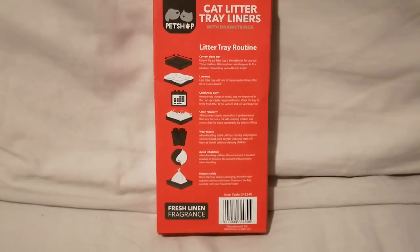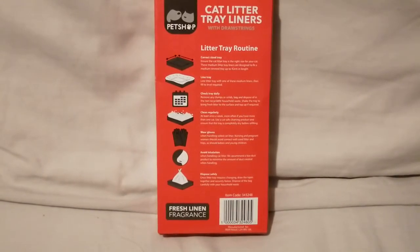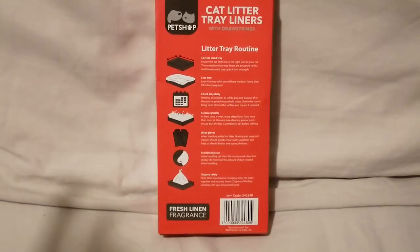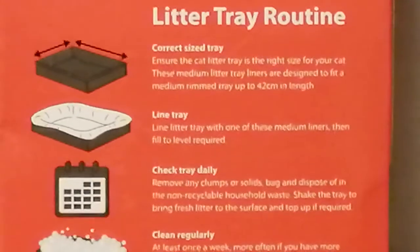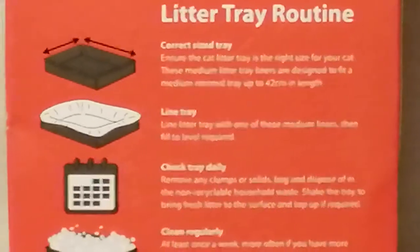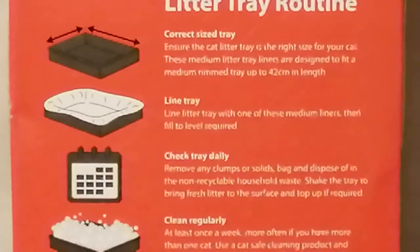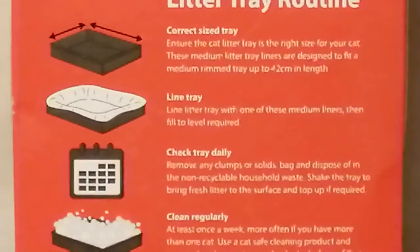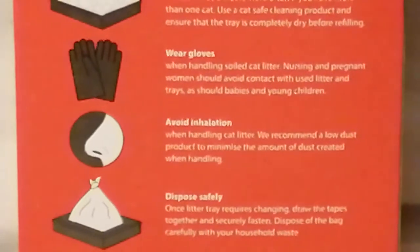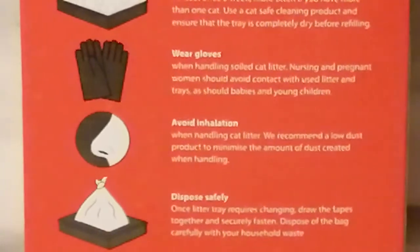On the back it shows a litter tray routine, which I think is adorable and really helpful. I'm going to zoom in so you can read it. Basically, the bullet points say: you need a correct size tray, line the tray, check your tray daily, clean regularly, wear gloves, avoid inhalation, and dispose safely.